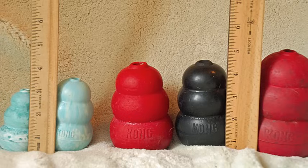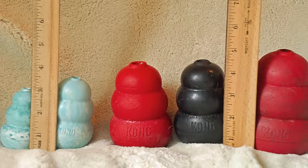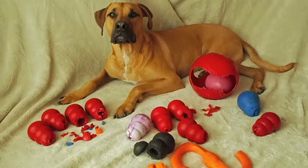Choose a Kong big enough that there is no danger of your dog swallowing it. And remember, always supervise your dog with a food toy.